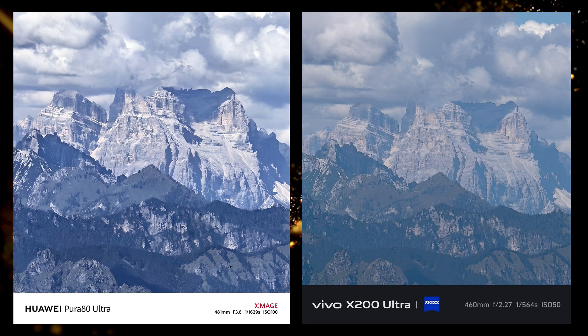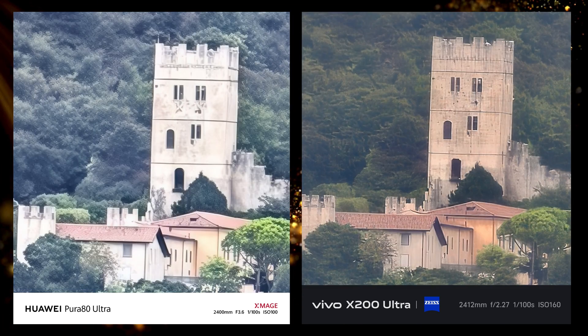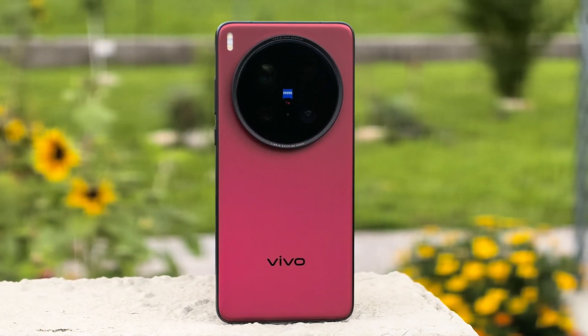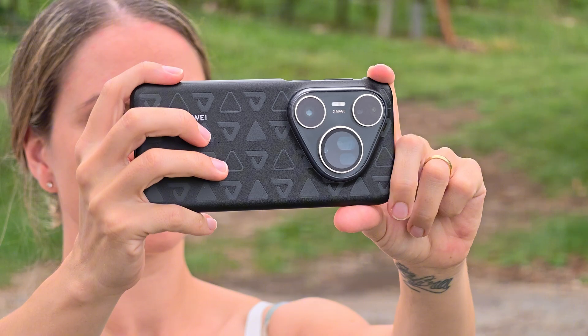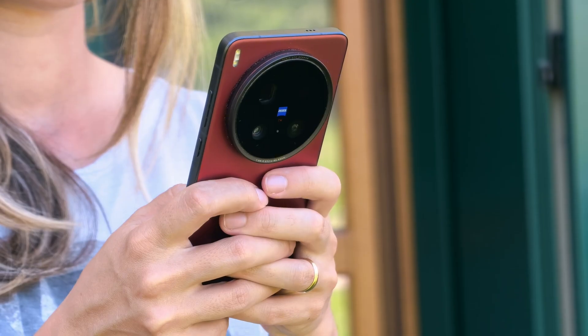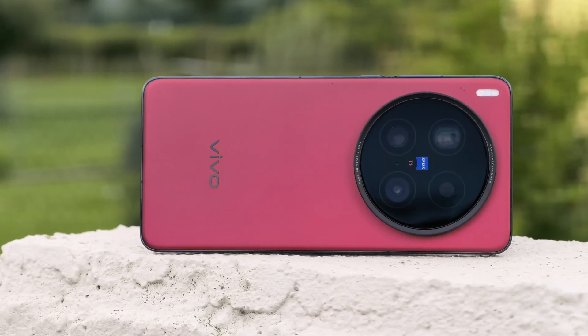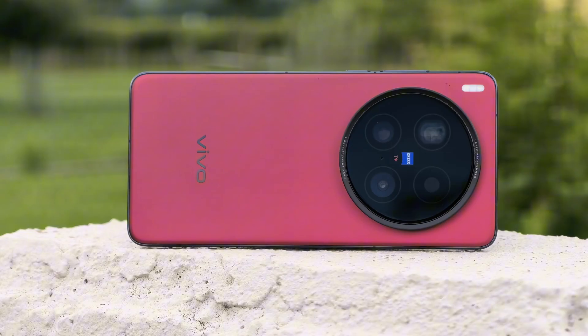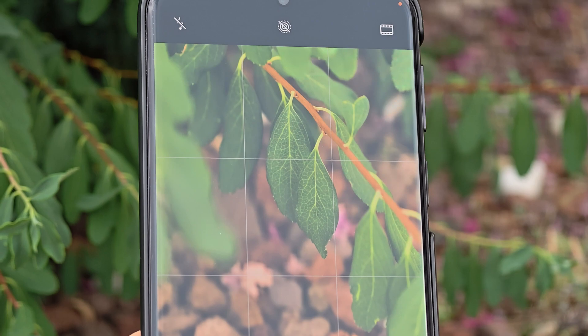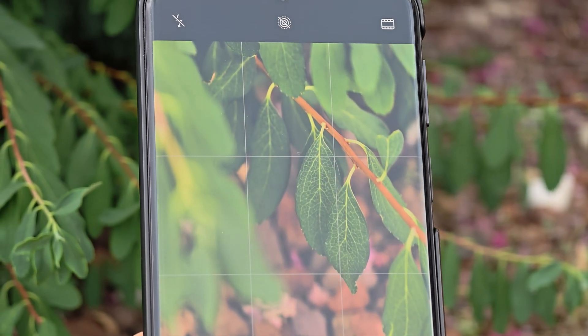In this video we have 10x, 20x, 50x, 100x. Then we have the big question: is AI still generating detail even when it's turned off? We will soon find out in this zoom comparison between the Huawei Pura 80 Ultra and the Vivo X200 Ultra. Welcome to VaramTech. First we are going to compare them at different focal lengths, and then we are going to compare the zoomed photos to raw footage to see if there is any AI generated detail when AI is turned off.